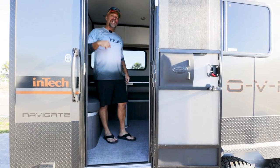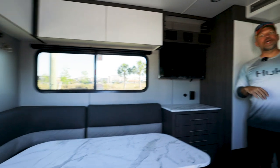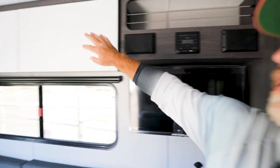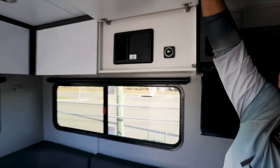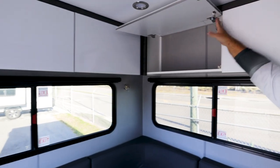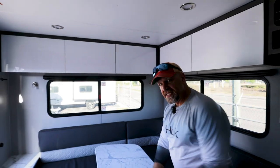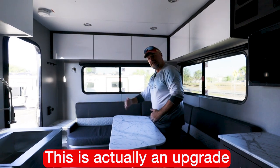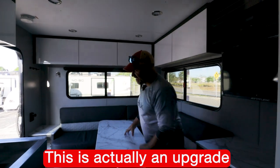All right guys, come on in. Let's check out the interior of this Navigate by Intech. As you pan around, this is a nice, nice size. We got tons of overhead storage up here — these are really nice. We have your battery and payload right there. Nice beefy hinges, those help stay open, which is great. Big table — they enlarged this table for the Navigate compared to the Expedition; the Expedition is thinner. This is actually from the Terra Oasis model, and they've incorporated that table into it.